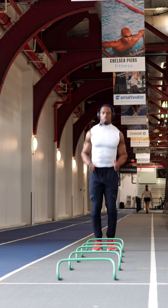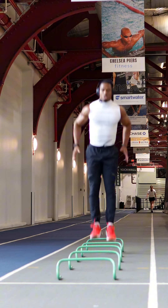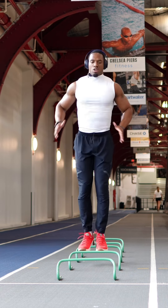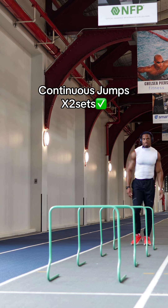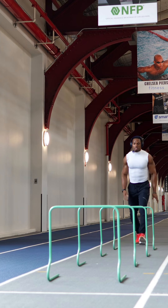Now we got pogo — staying light on the feet. Now we got continuous hurdle jumps, getting right into it, light on the feet, high as possible.